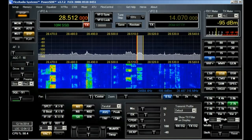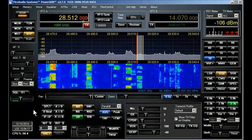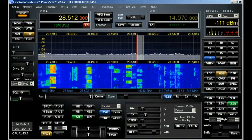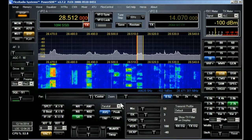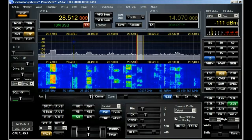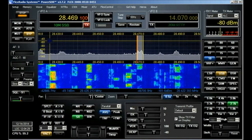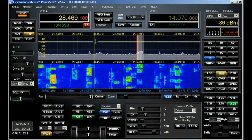I just slightly decreased the bandwidth as I noticed I had it just a bit too wide. Just changed frequency.